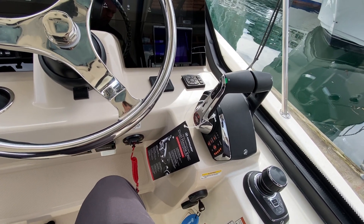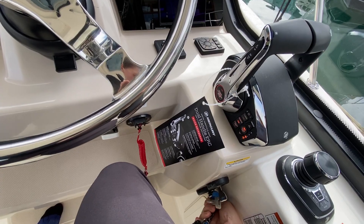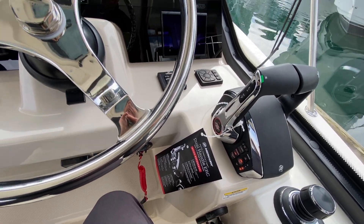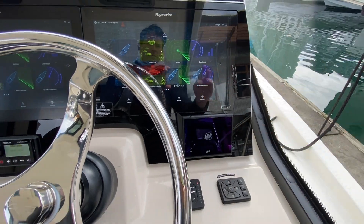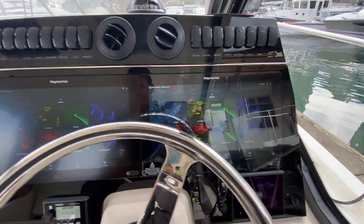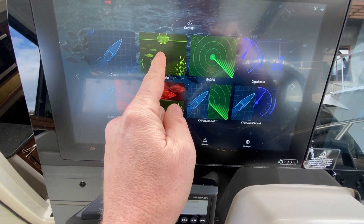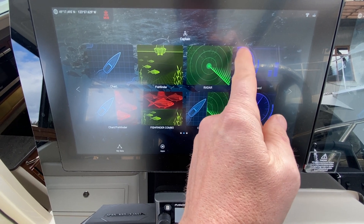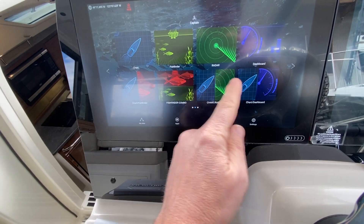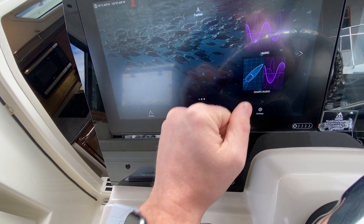Once you power these up, the Mercury Vessel View will start up — it's like a computer, it takes a little time, so that'll come up. We have our chart plotters here, so we've got charts, fish finder, radar, dashboard — that'll show engine data and navigation data, and any kind of combo you want as well.